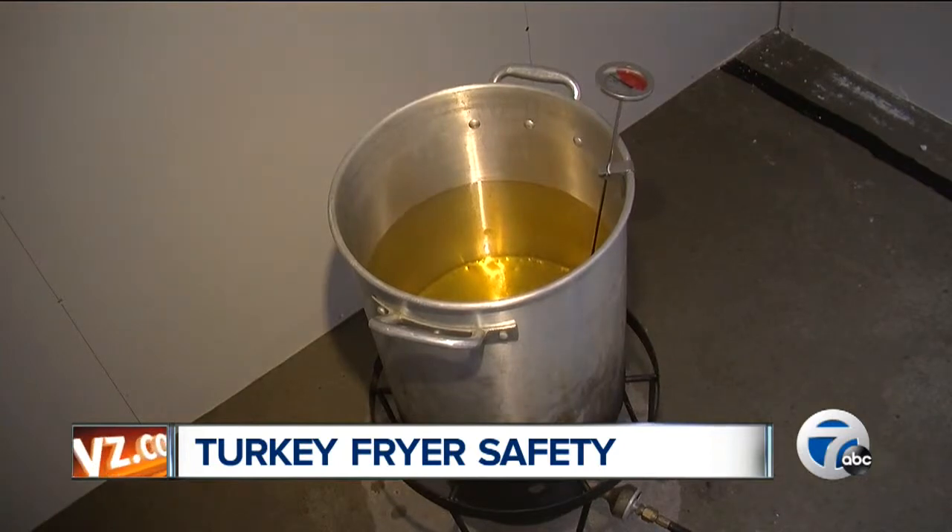make sure you have the right amount of oil in the fryer. You take your turkey, you put it into the pot, you fill it with water. You want to have about two inches of water above the level of the turkey. Once you remove the turkey, that's the oil level you're going to want to put in, and that will prevent it from overflowing.